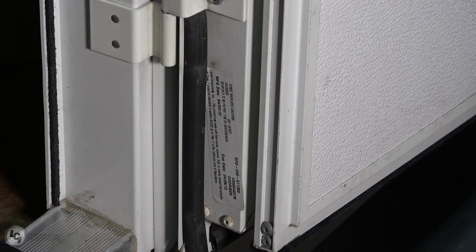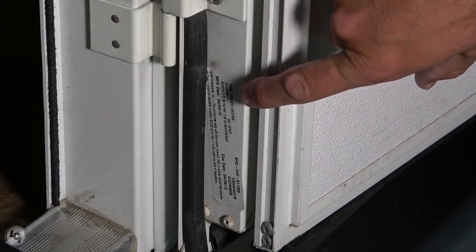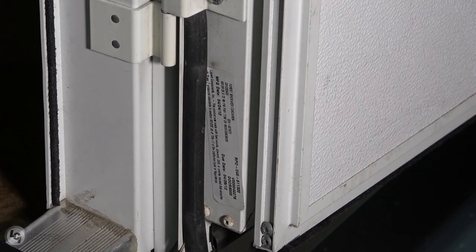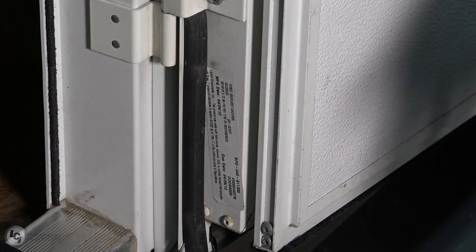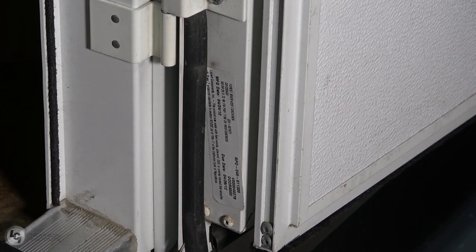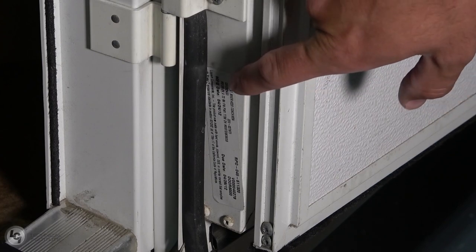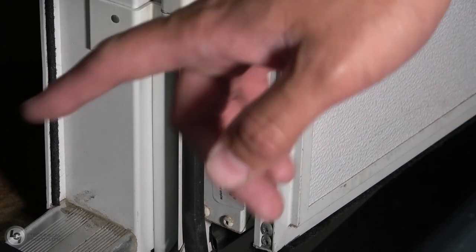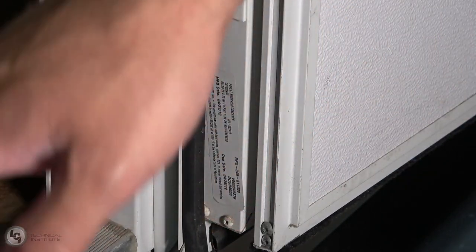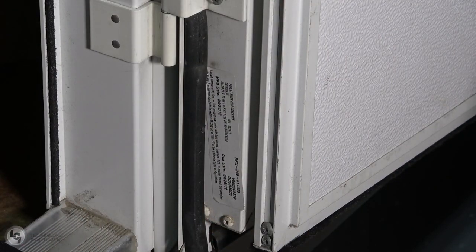If you're not quite sure about measuring the opening of the door, the other option is supplying the variant code sticker to our customer service folks. Simply take a picture of that or call them and supply that information and they can help get you the correct screenshot. In the event your coach is a little older and that variant code sticker has fallen off, your option at that point is to simply measure the rough opening from the inside edge of the door frame to the other side of the door.